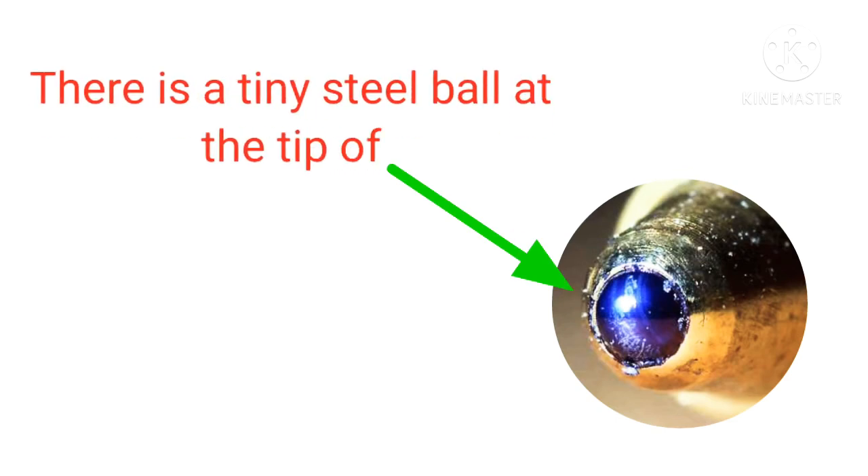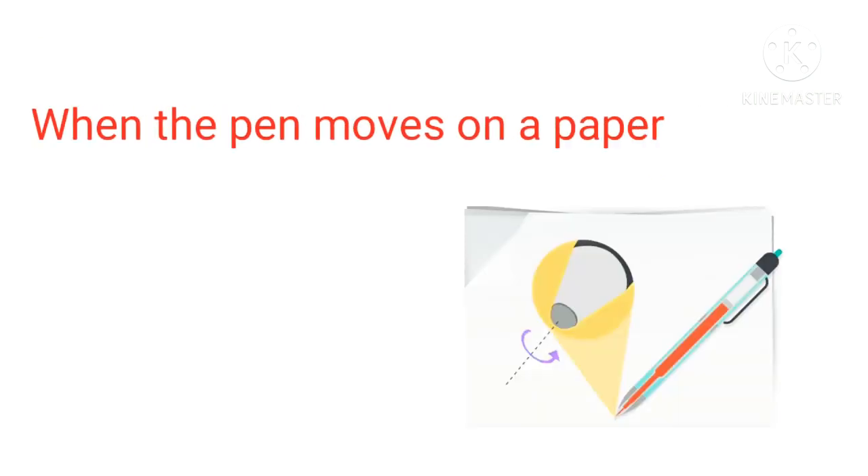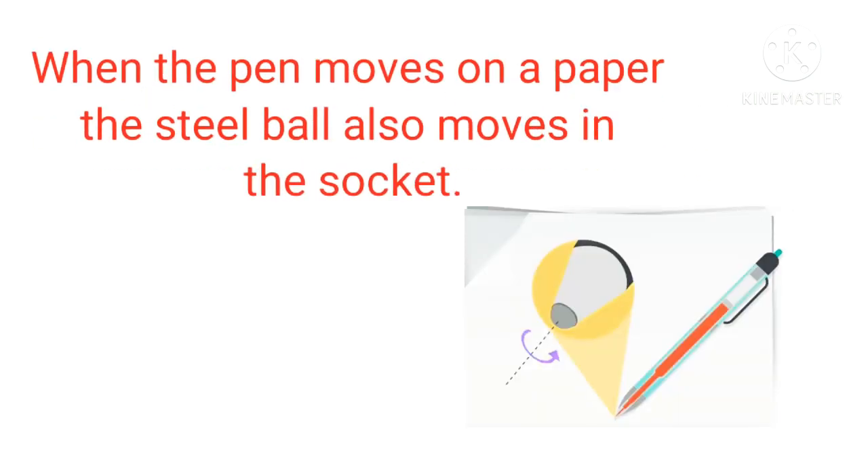There is a thin steel ball at the tip of a ballpoint pen. So, when the pen moves on paper, the steel ball also moves in the socket.